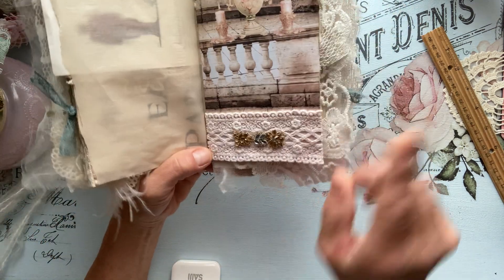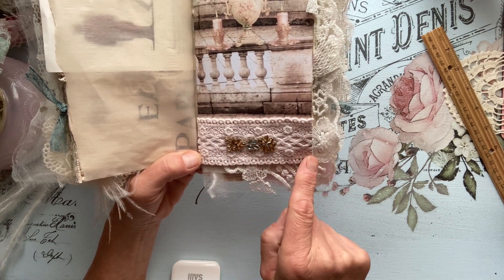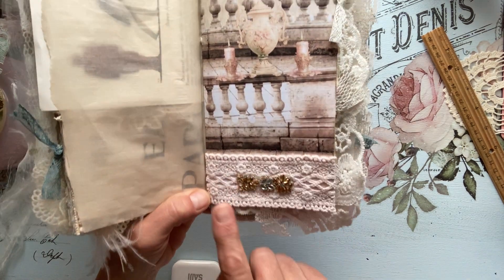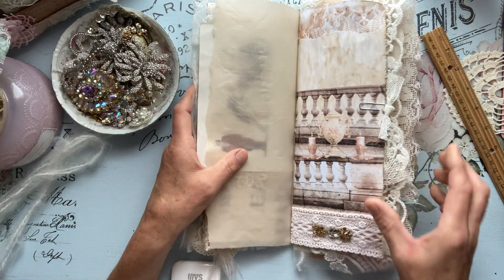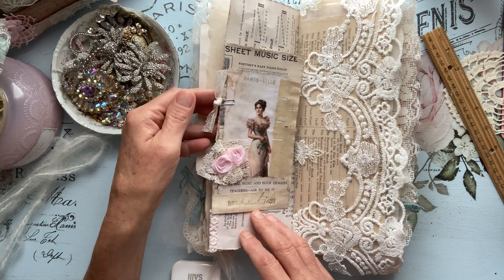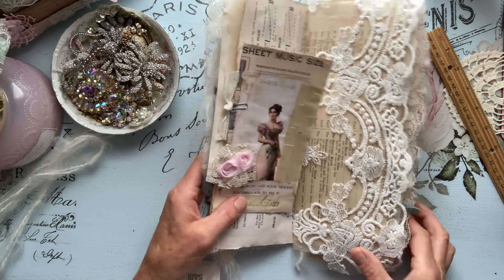And then I just added some blush pink beautiful trim here on the bottom, along with some gold trim. Again, all my paper clips have vintage laces tied on the end — I love that look because they just pop out.